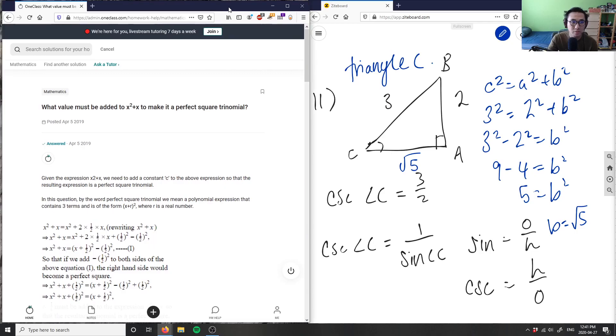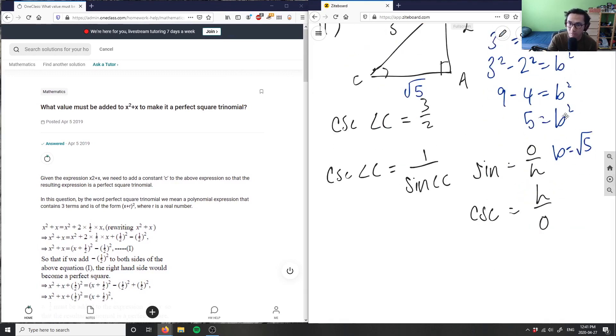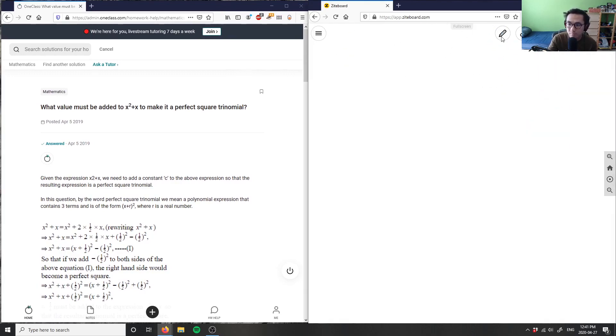This will give me another question. So this is your question, basically back to question one again. We will finish this stream off with these two questions here. So this is what value of x — what value must be added to x squared plus x to make it a perfect square trinomial? So I have x squared plus x and I want to make it a perfect square trinomial. So what am I going to add here — plus c — to make it a perfect square trinomial?